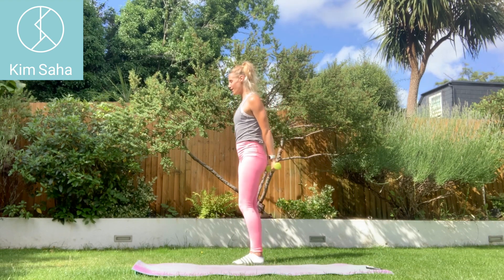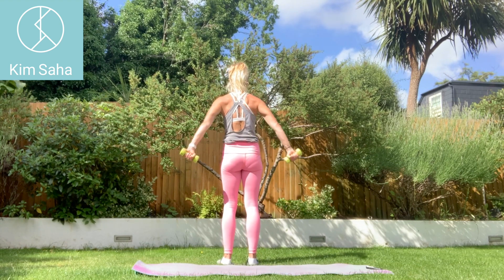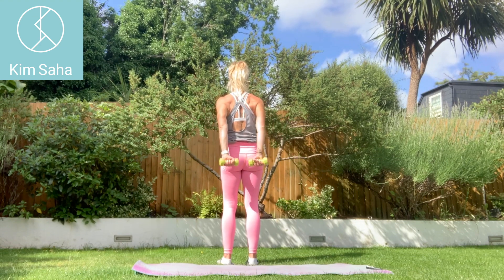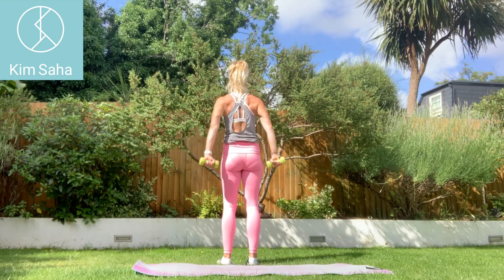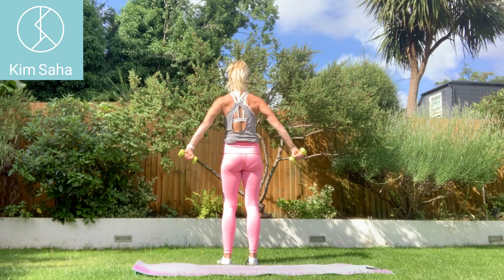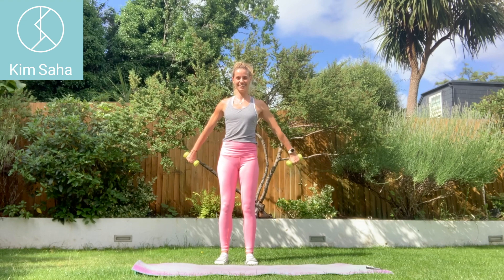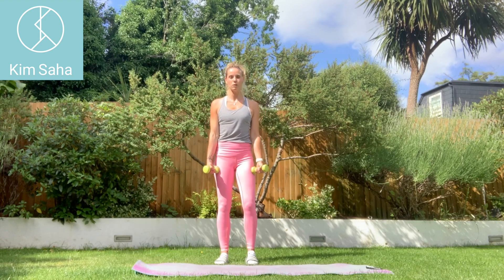Now behind the back, coming apart and together in more of a pulsing movement — working the triceps and the shoulder blade muscles. Then we're going to move in the plane we call scaption — that's the plane your scapula, or shoulder blade, prefers to move in. It's just out to the front. If you imagine your arms at ten-to-two on a clock face, just there — coming up and down. This is how we're built to move.